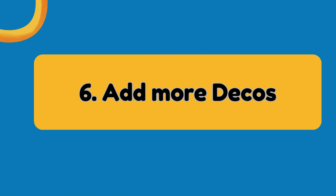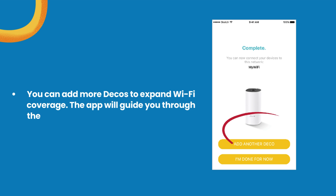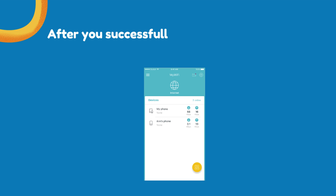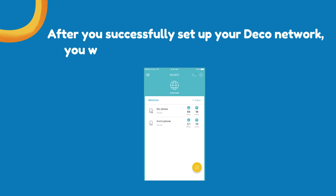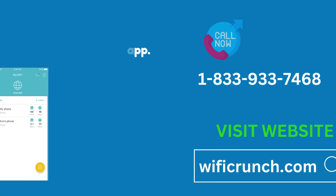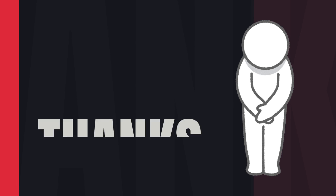Step 6: Add more Decos. You can add more Decos to expand Wi-Fi coverage, and the app will guide you through the process of adding more Decos one by one. After you successfully set up your Deco network, you will see the dashboard of the Deco app. Thanks for watching.